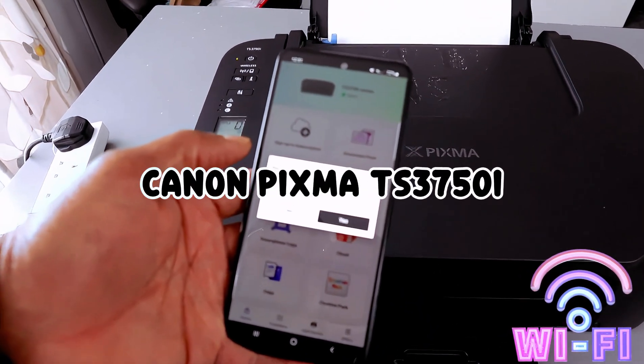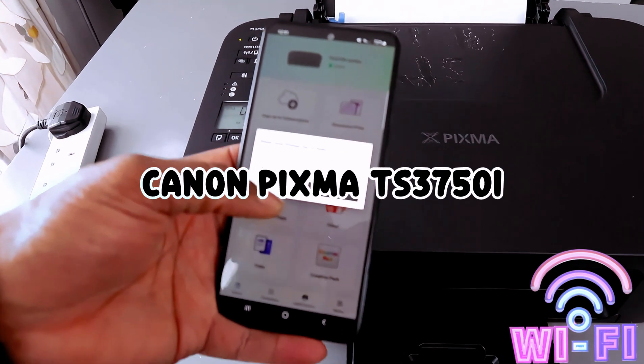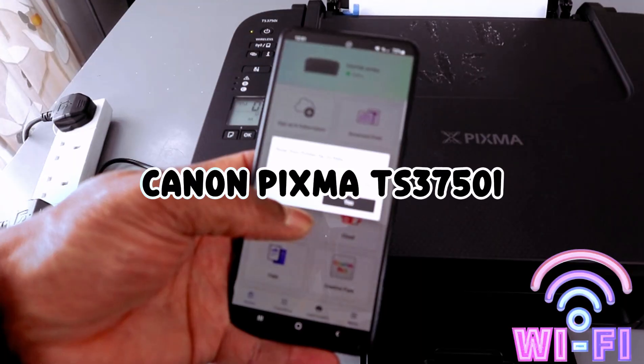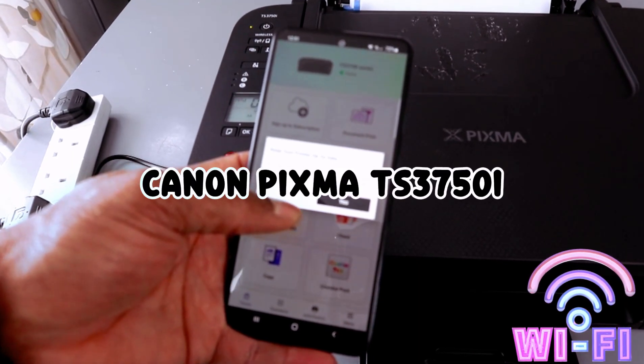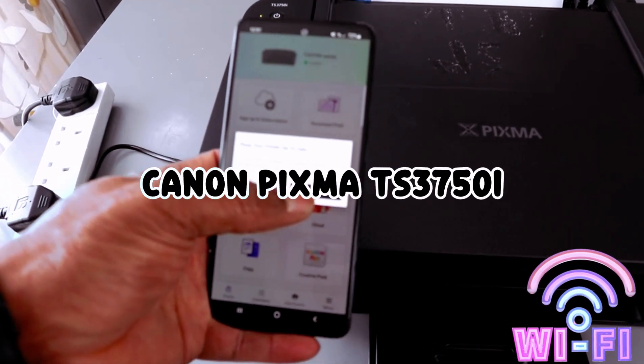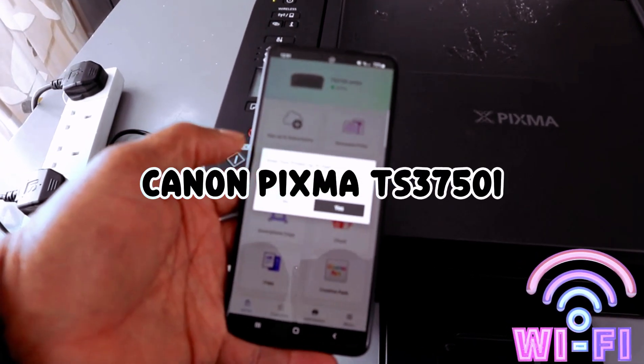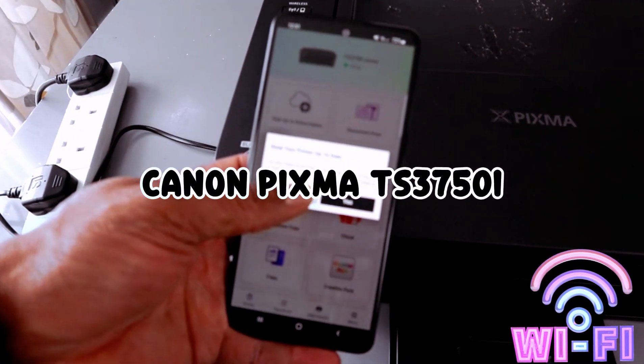It asks: keep your printer up to date — do you want to enable auto-update? Your printer must be connected to the internet to use auto-update. Select Yes or No. It's up to you. I'm going to select No at the moment.